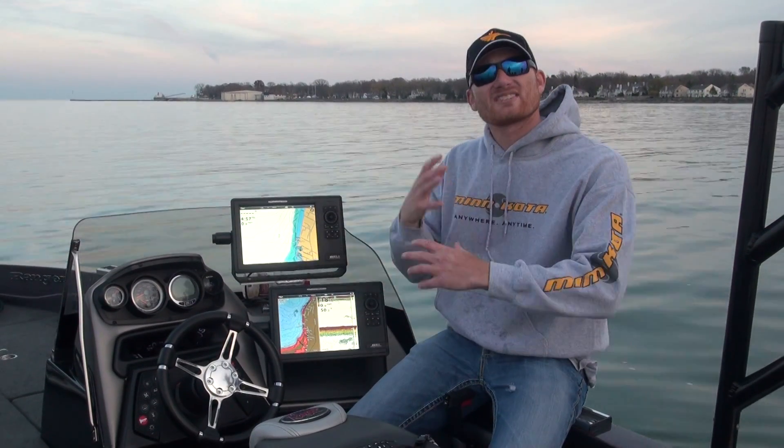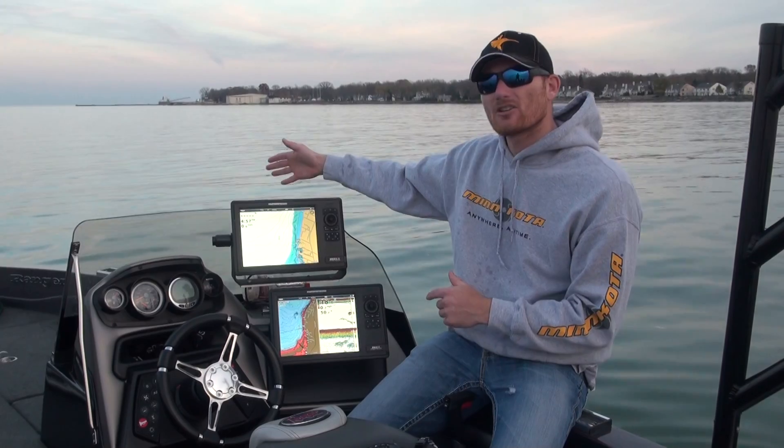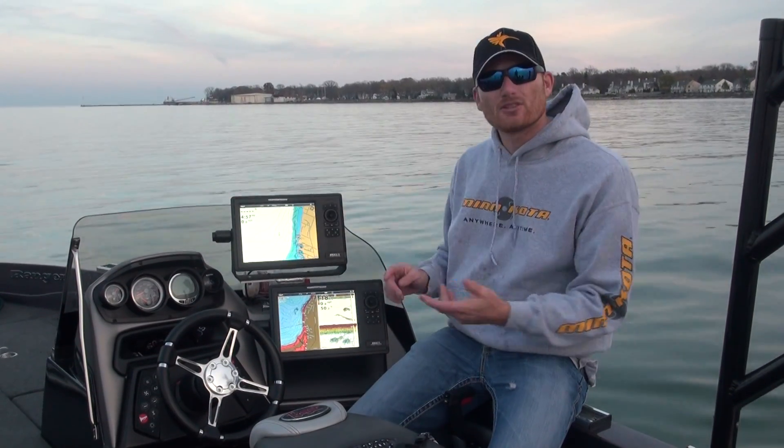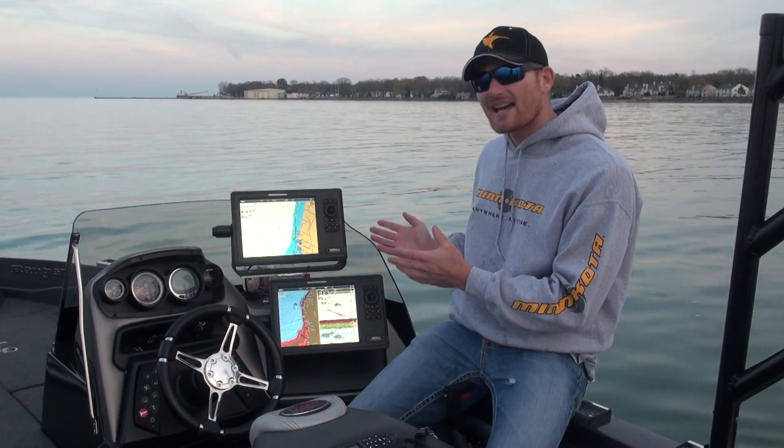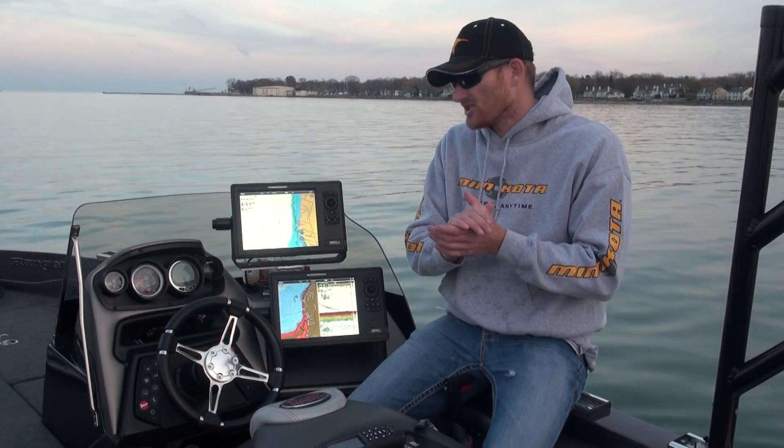If you really want to get the most out of your electronics, look at putting the whole system together — the Minn Kota Ultrex or Terrova, the Humminbird whether it's the 1100, 900, or 800 series, the Helix, or the Onix units — and pair that with a LakeMaster chip. All of that put together is going to be a very smooth operating setup and will allow you to get the maximum out of all your fishing equipment.